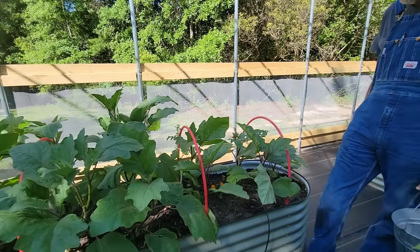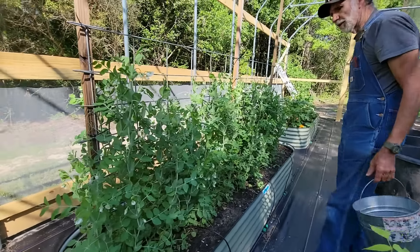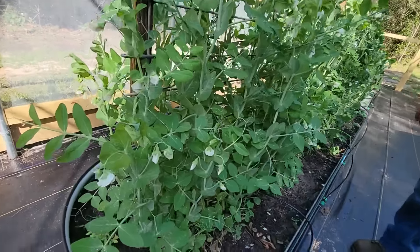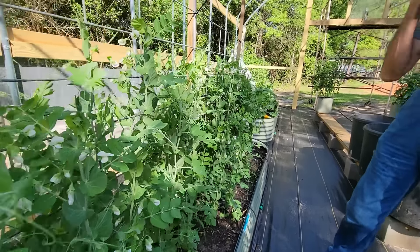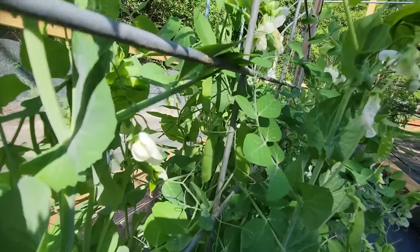Now I want to check these English peas because we picked them down yonder. These are planted way after the others in the bago bed here, and look - they're going to catch up with them down yonder. There are more blooms on these than there were. I see some beans forming - they've actually started forming.